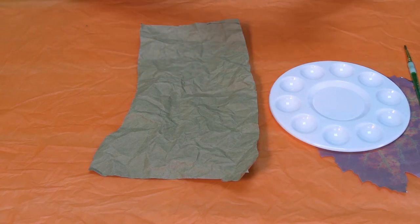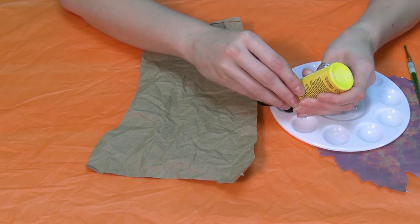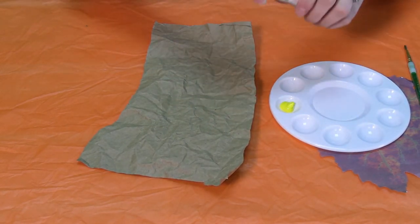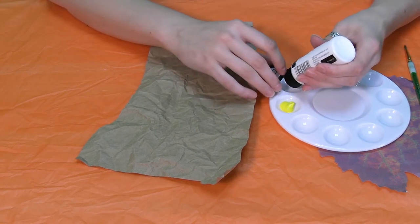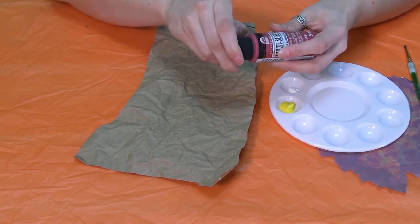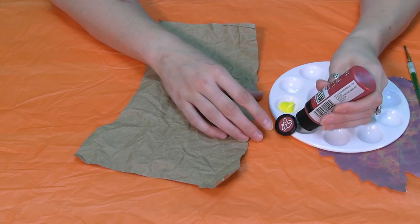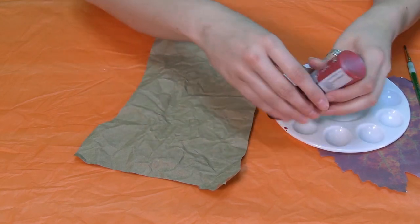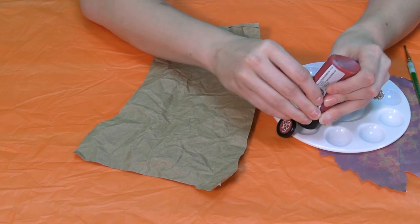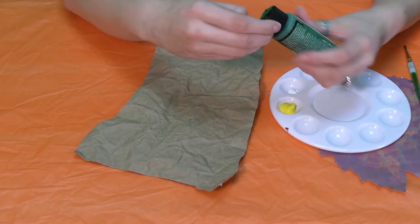I'm just going to do a little itty bitty dollop of paint for each, because a little bit goes a long way. Hopefully the white will be a little bit nicer to me — okay, perfect. A little bit of red. The red's misbehaving — I'll set him to the side. Maybe by the time we come back he'll be ready to cooperate with us today.